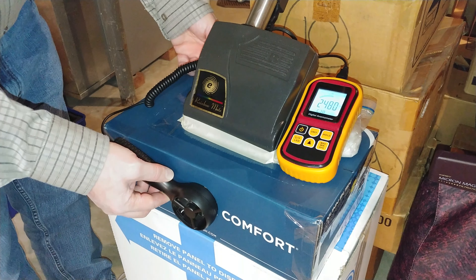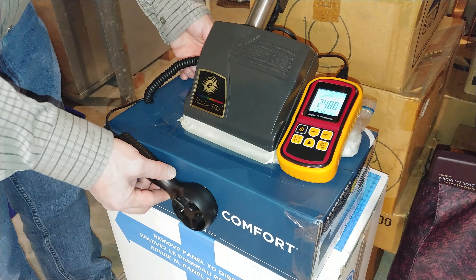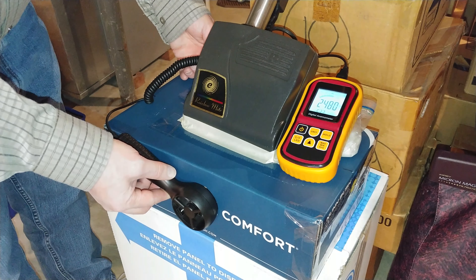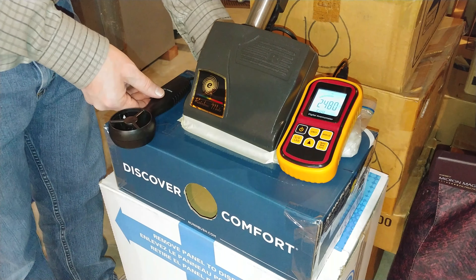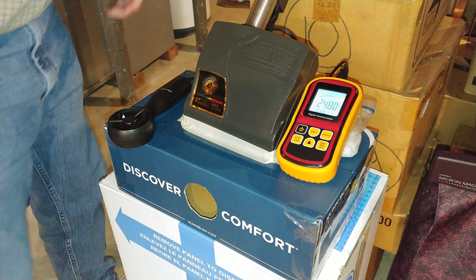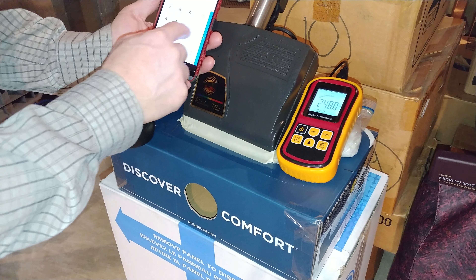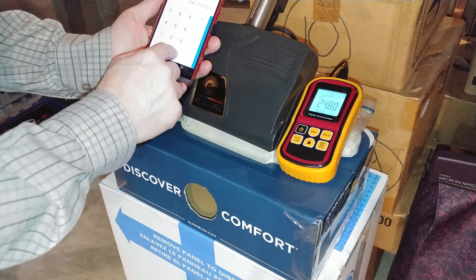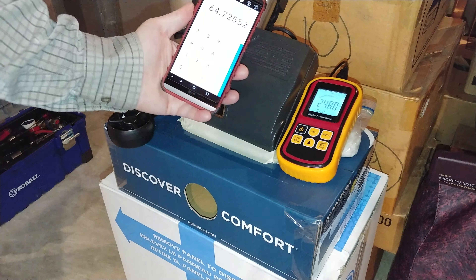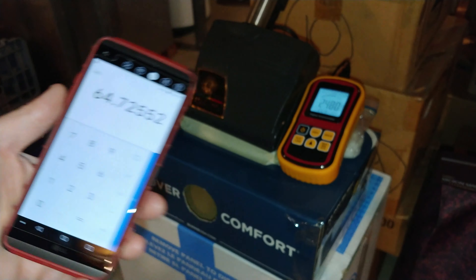Alright, that's actually pretty good. Okay, 2480. We're looking at about 65 nozzle CFM, and that is a bunch.